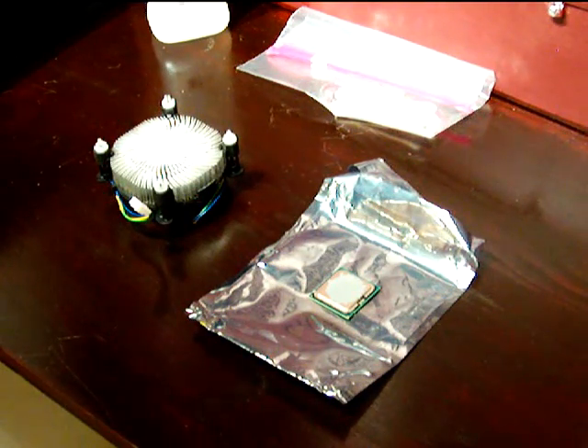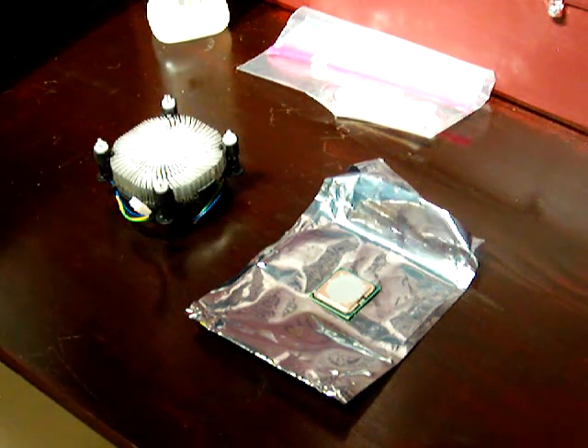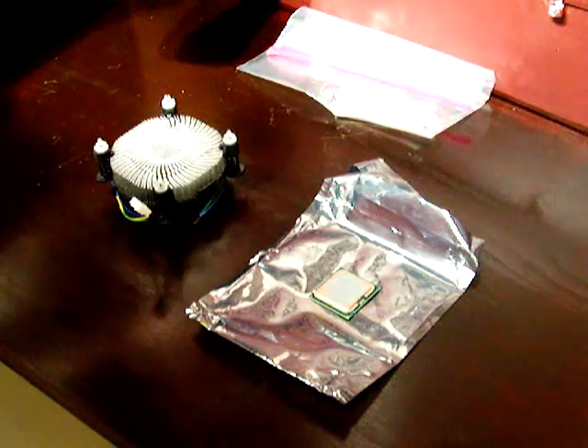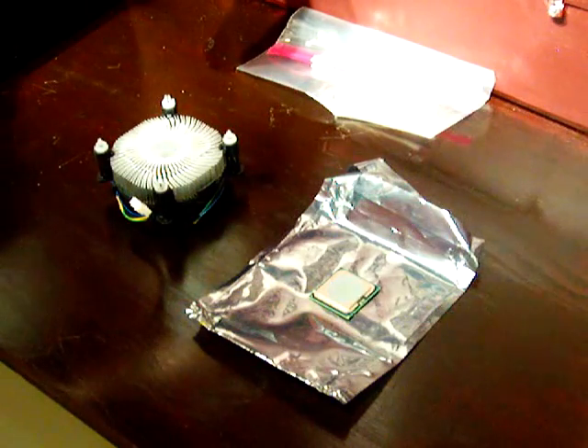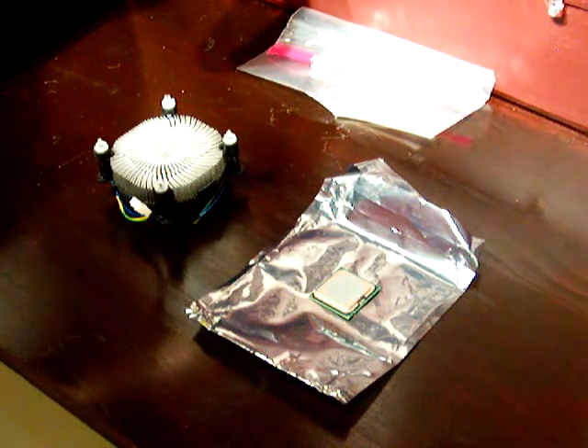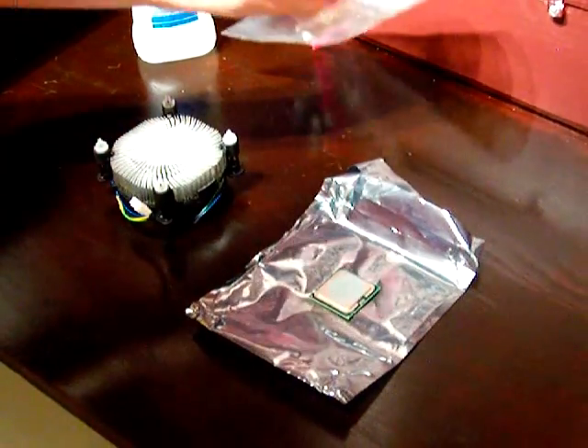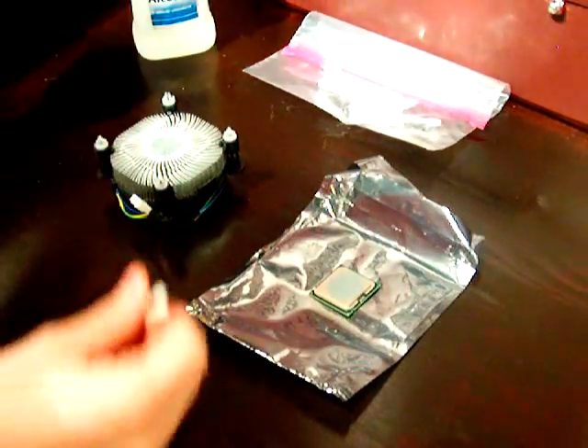This video is a how-to on removing thermal compound from a heatsink and your CPU. What you'll need is some rubbing alcohol, preferably 70% or higher, and some q-tips, preferably sterilized.